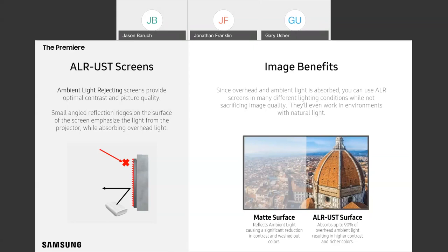The reason you want an ALR screen designed for ultra short throw: the surface has a bunch of right angles that allow the projector to reflect light back to the viewer, while overhead light is either blocked or absorbed. These surfaces tend to look a little darker than regular matte screens because of this reflective angle, but it also helps give the picture a much greater contrast. When you see the way the picture looks on a UST screen versus a regular matte screen, the difference is quite dramatic.